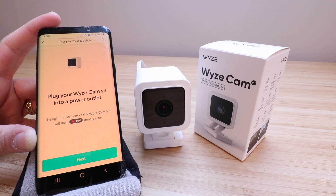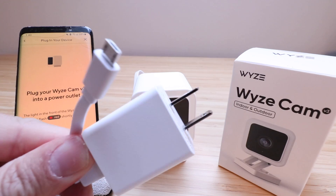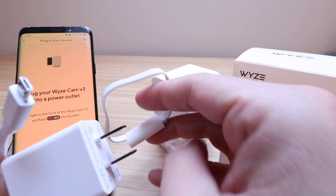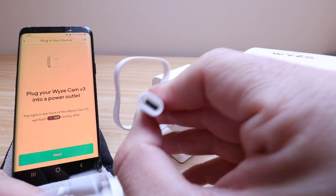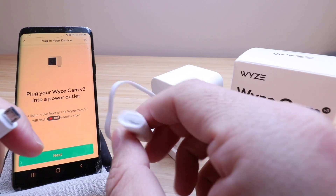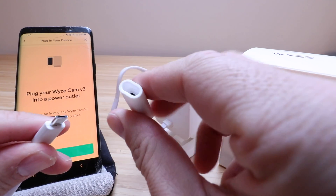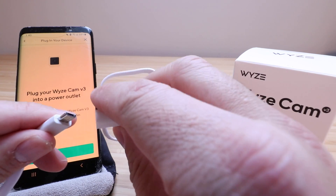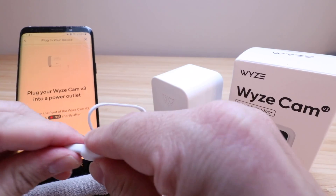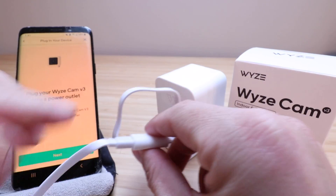The app says plug in your Wyze Cam V3 into a power outlet. It comes with this power adapter and cable. We need to plug it into the back here — you can see on the cord on the back of the Wyze Cam V3 it has a connector and cover so that you can put it outside without getting water in there. The connectors need to be aligned in the correct direction — there's a shape on this one and a matching shape inside. Don't force it unless you're sure it's in the correct orientation.